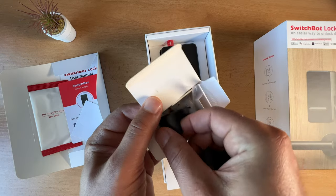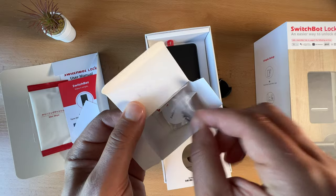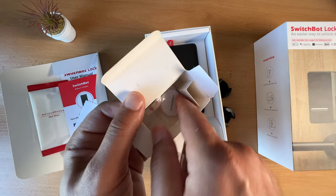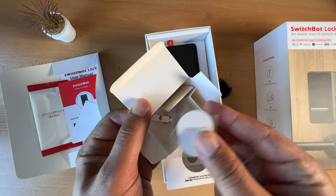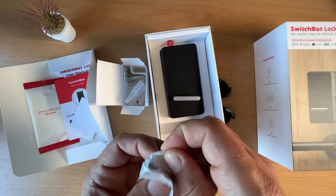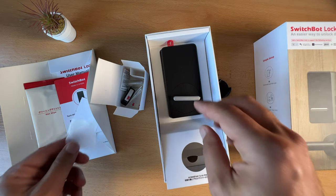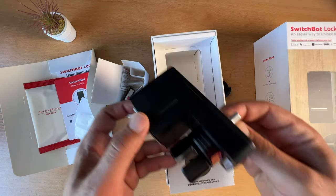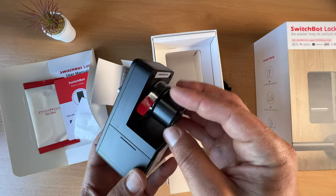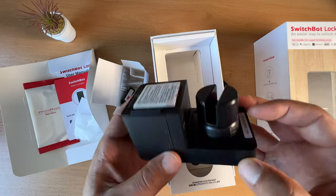The SwitchBot lock has three different thumb turn adapters that control your lock to either lock or unlock it. It is compatible with multiple kinds of deadbolt locks, so you don't have to worry — you just have to pick the right thumb turn adapter. As a smart gadget, the SwitchBot lock allows controlling it using your smartphone or smartwatch via the SwitchBot app locally when you are at home.